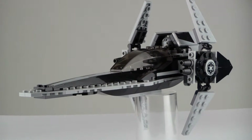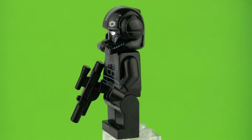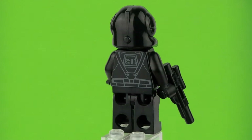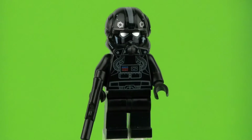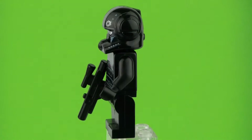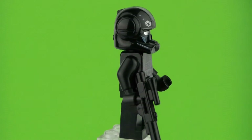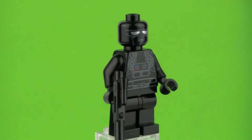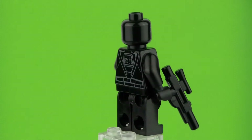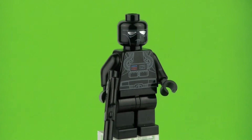We have 2 great minifigures. We have this Imperial Pilot which looks like a Shadow Pilot — very exclusive and a great minifigure. He comes armed with a blaster and has a great Lego print. And if we remove this really detailed helmet, there is a face under it which looks just great. So that's the pilot — we don't really count on seeing this minifigure ever again other than in this set.